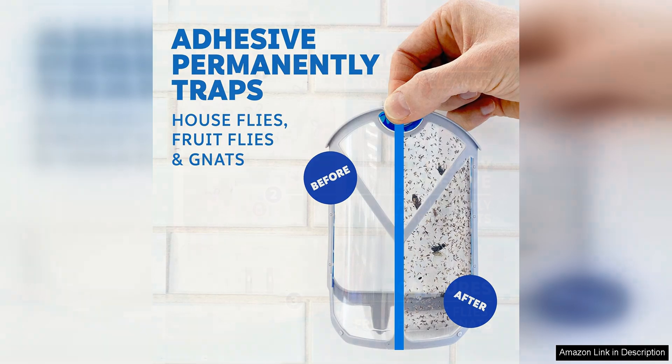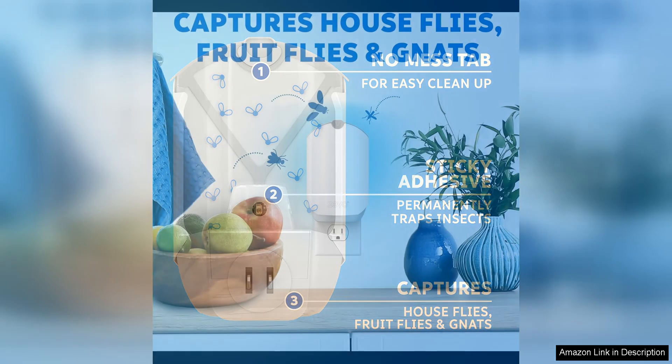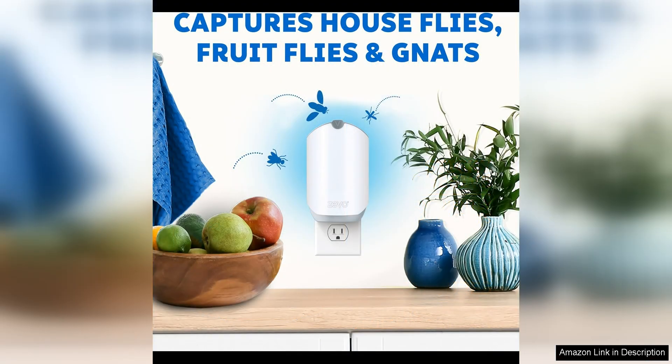The Zeevo Flying Insect Trap Refill Cartridges use a combination of light and heat to attract insects, then trap them with a sticky adhesive. The cartridges are non-toxic and safe to use around pets and children, making them a great alternative to traditional insecticides.